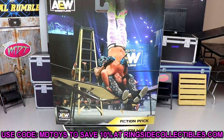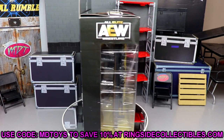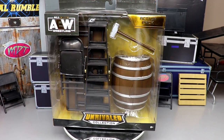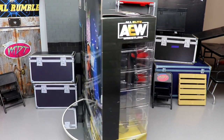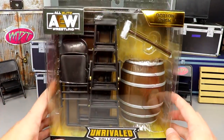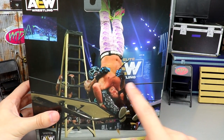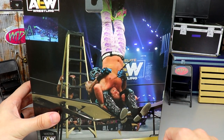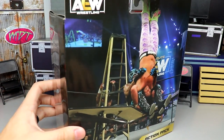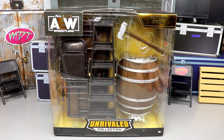This pack looks pretty magnificent. I love these packs — they're what makes collecting very fun. It really adds to your setups, displays, creativity, photography, pick-fedding, stop motion, and even hand-to-hand action figure matches. This stuff brings those fantasy matches to life. Diving into the pack, you can see it says 'Action Pack' up top, 'AEW' on the side, and 'Unrival Collection' at the bottom. On the back there's a beautiful Canadian Destroyer from Penta — I believe it was Matt Jackson off the ladder through the table. Let's crack this stuff out of the packaging.